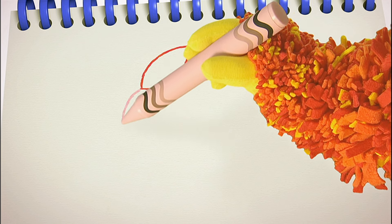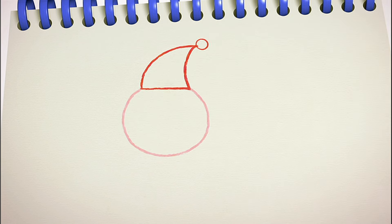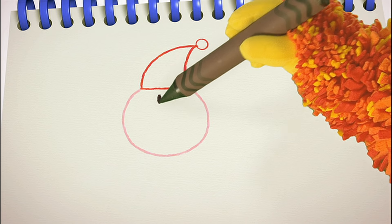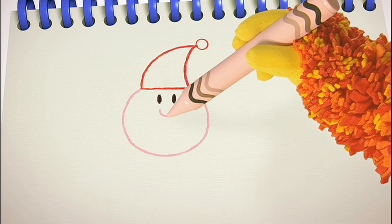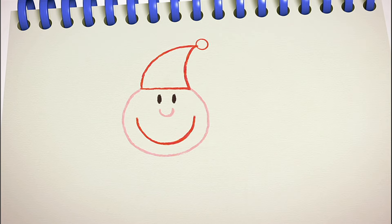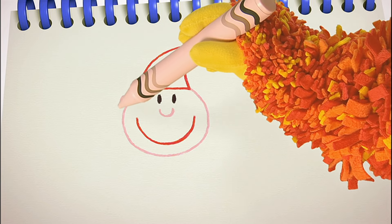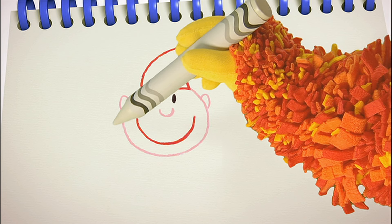Next we need a curved line for our gnome's head. Curve down and round. Two eyes — one, two. A curved nose. A big smiley mouth. And two little gnome-ish ears. And a bumpy line to give our gnome a beard.